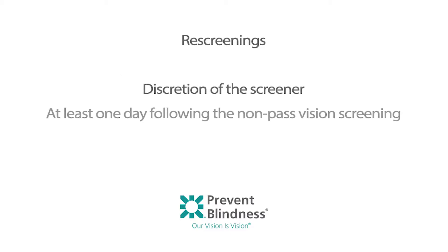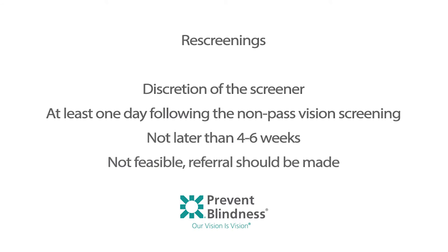Rescreenings are at the discretion of the screener and should happen at least one day following the non-pass vision screening, but in no case later than four to six weeks. If a rescreening is not feasible, a referral should be made.